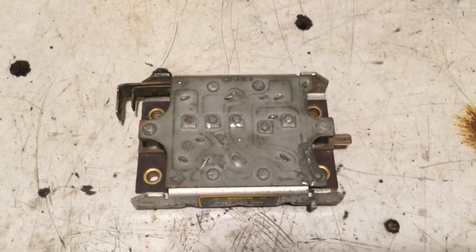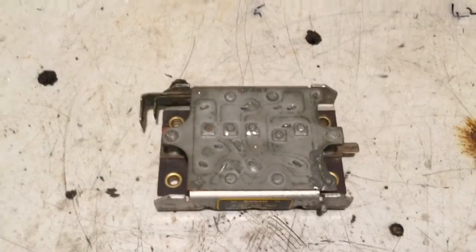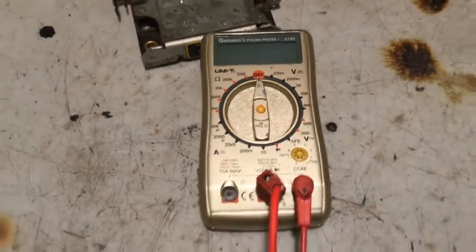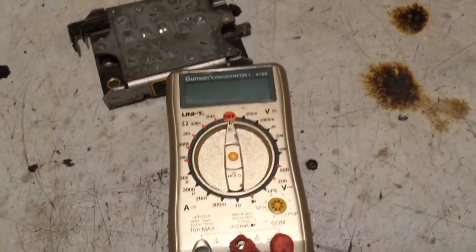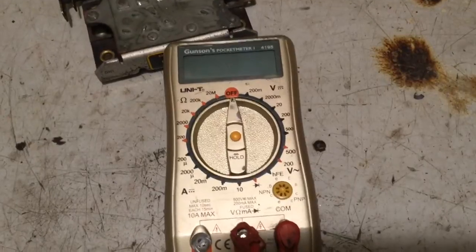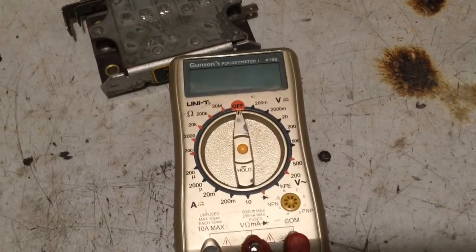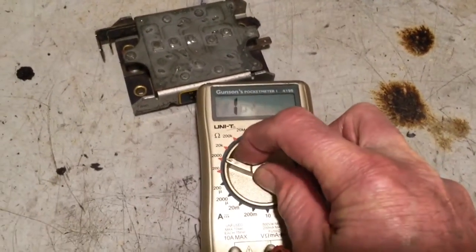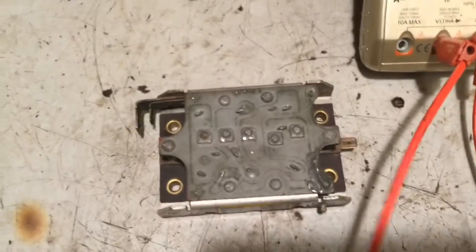Diodes are a device which behave as an electrical one-way valve — they will only conduct current in one direction. To operate correctly they should only pass current one way. What you're going to need is an ohm meter. Here I've got a cheap multimeter I take when I go traveling. The ohm scale is signified by the Greek letter omega, that horseshoe symbol in the top left corner. The most suitable scale for this test is the zero to two thousand ohm scale.